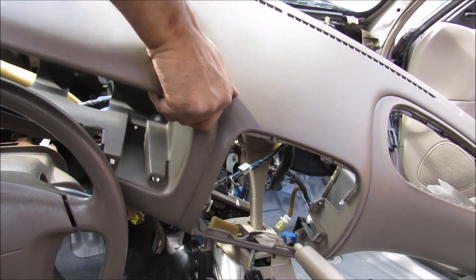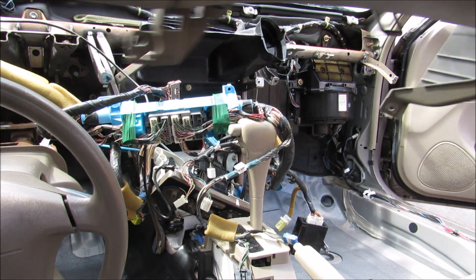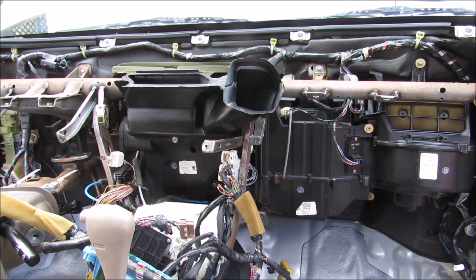With the dashboard loose I can now remove the whole dashboard cover from the vehicle. And this is what the dashboard looks like once everything has been removed.